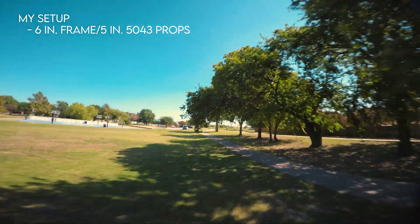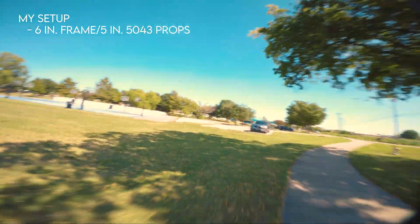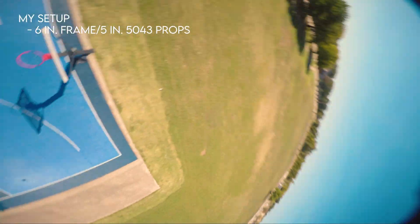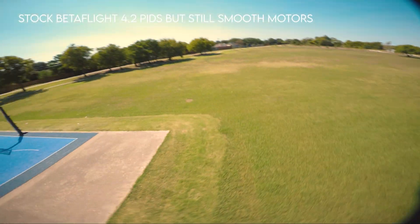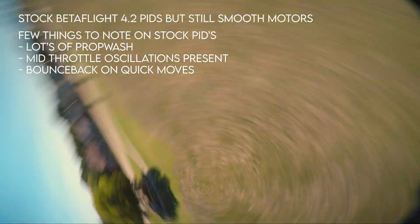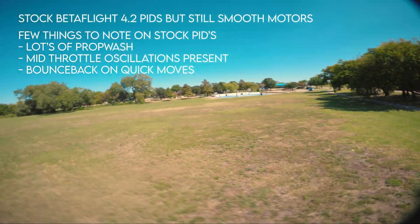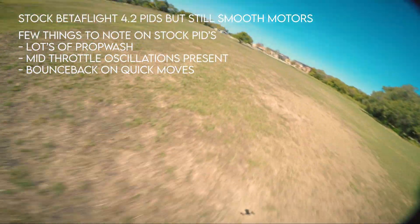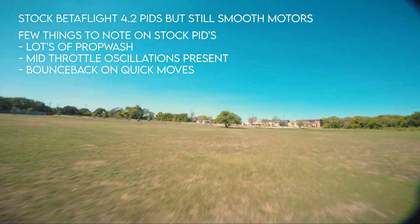But yeah, you can see in the flight footage it's relatively smooth. My PID tune is really bad. I'm still learning how to PID tune, so hopefully in future videos I'll have much more stable and smooth footage.